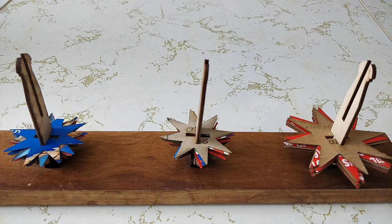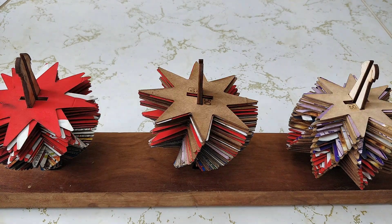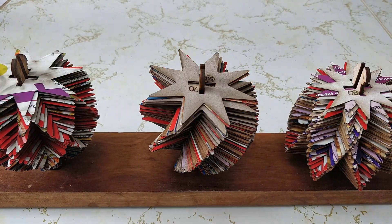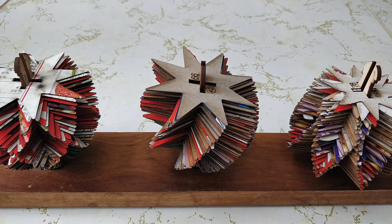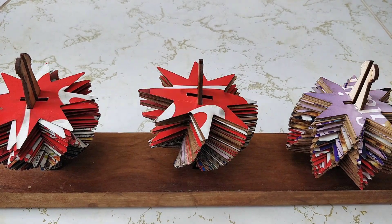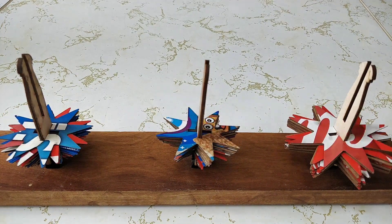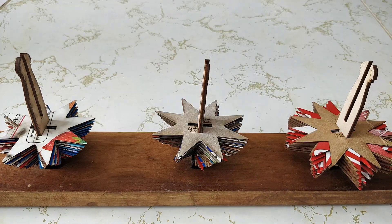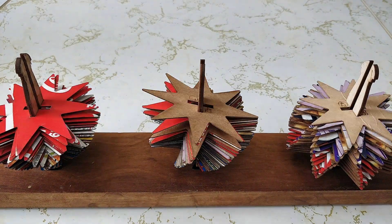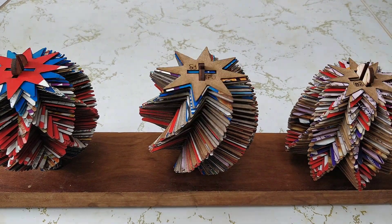Now it's time to stack! Take the lower stick and place the stars on from 1 to 90. Arrangement A keeps the colorful side up every time, while B and C flip every other piece for a striped effect. We're holding our pieces upright with some binder clips just for the video, but you'll find it easiest to hold the stick in your hand or get someone to help you hold the stick as you stack.